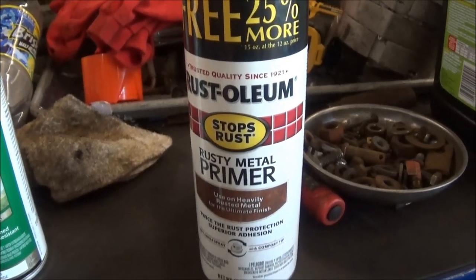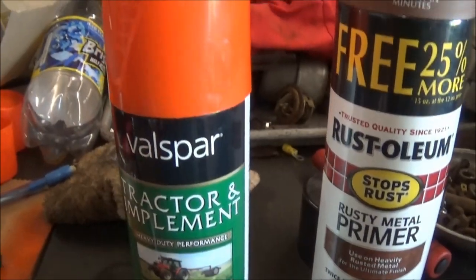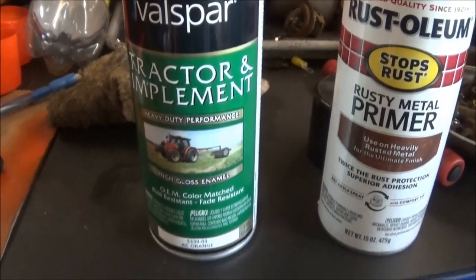Here's what I'm using for primer to paint the tractor with. Allis-Chalmers orange is what I have to paint it with. That's a pretty good paint.